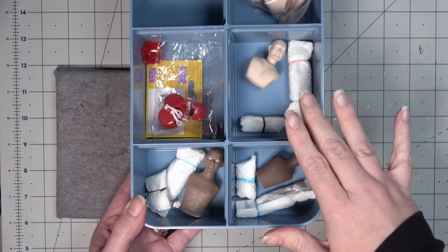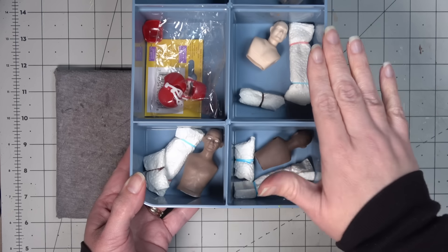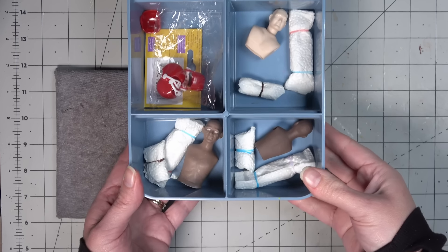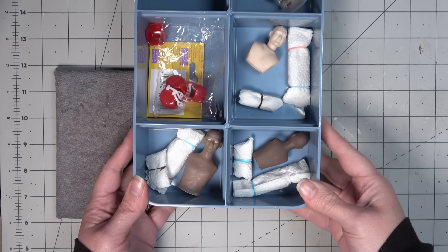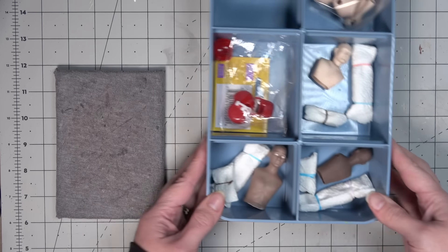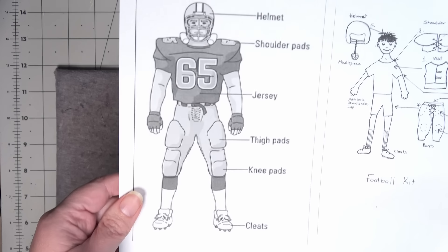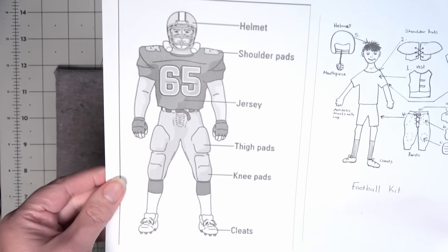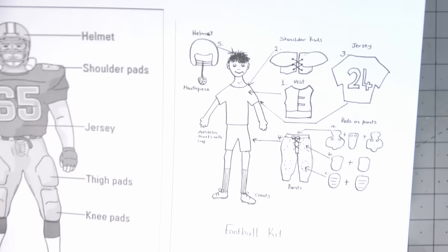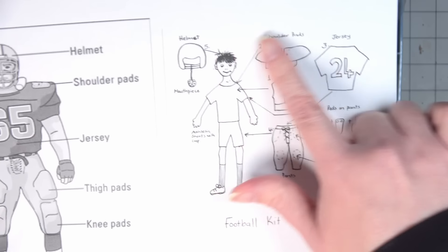I had a head start with this project because I ordered the three football player bodies from SAS Mini Dolls before August. I also have Juno in the top right corner, but I'm not going to be working with her in this video — she'll be saved for another video. I did my research and downloaded some images so I could understand, hopefully, what I'm creating.